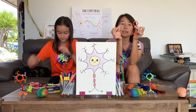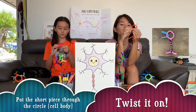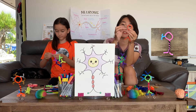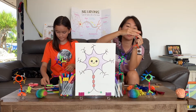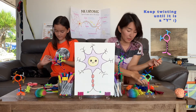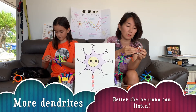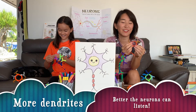Now we're going to put this short piece that you just cut and thread it through the circle on the head. Twist it around the head — twist, twist, twist. There you go — that's one dendrite! I'm going to use a different color now and put it on the same way. You can put as many as you want. Remember, the more dendrites you have, the more it can listen — the more the merrier. It can listen better.